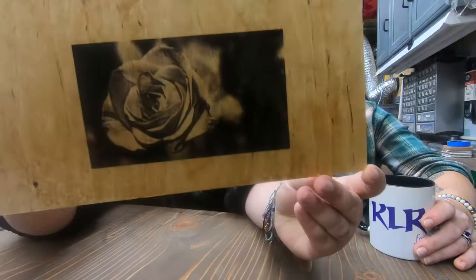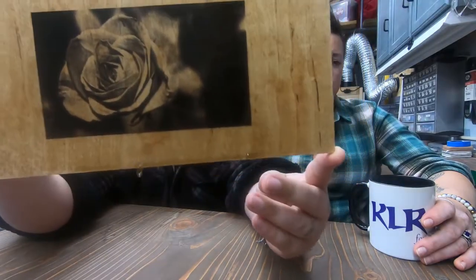There we go. We'll let that dry — it really looks awesome. Definitely came out much better than it did last time. We processed the picture through Imager and ran it at 3,000 millimeters a minute at 25%, just on pass through with 315 DPI. It took about 55 minutes or so. It looks great.